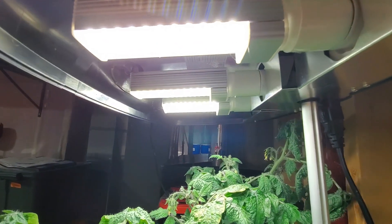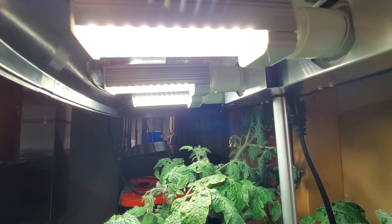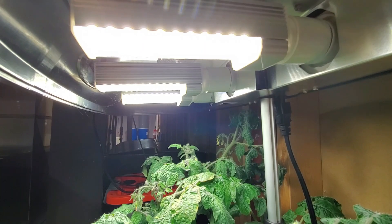I found that with the length of these LED lights it worked better to screw the base onto the LED light before pushing it into the hood. I have a total of 3 seventeen-watt lights, so about 51 watts of LED light over the top of these plants.